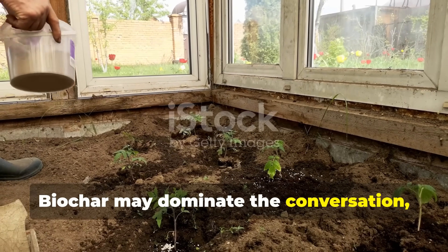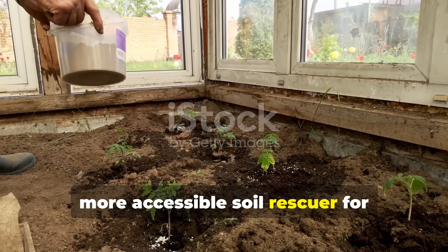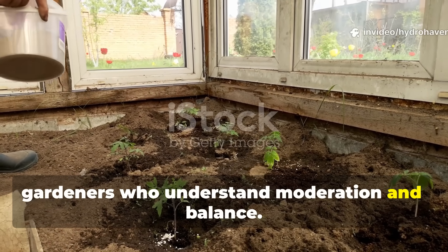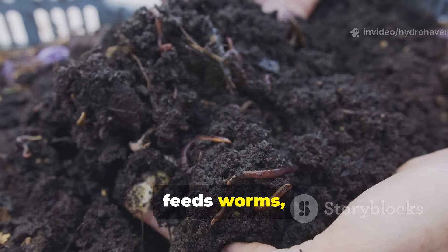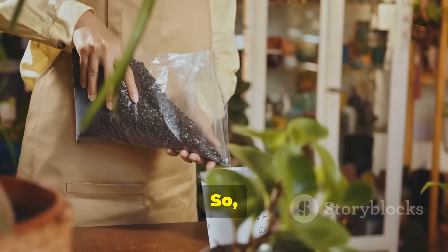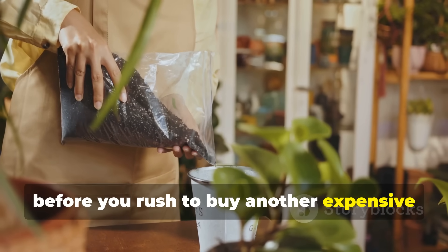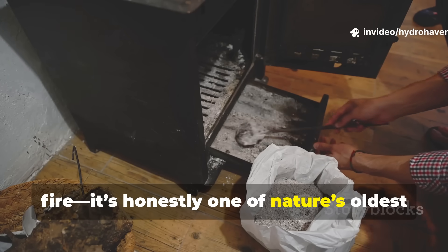Biochar may dominate the conversation, but wood ash remains the faster, more accessible soil rescuer. For gardeners who understand moderation and balance, it revives exhausted beds, corrects pH, feeds worms, and restores trace minerals lost through constant cropping. So before you rush to buy another expensive soil booster, look to what's left after your last wood fire — it's one of nature's oldest and most efficient fertilizers.